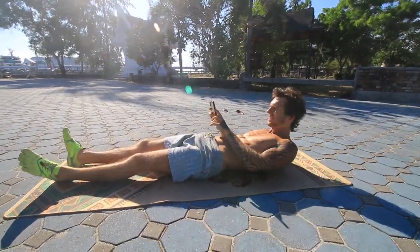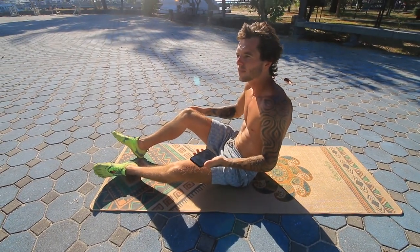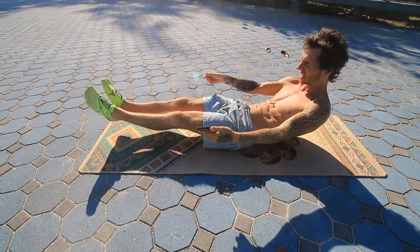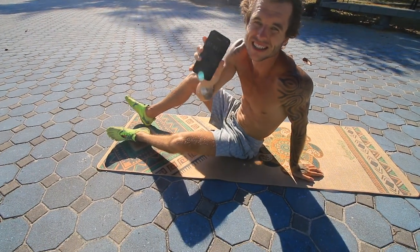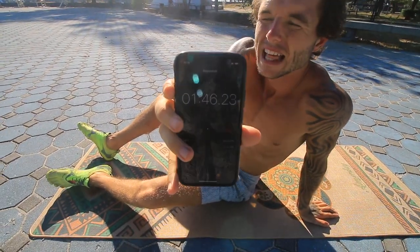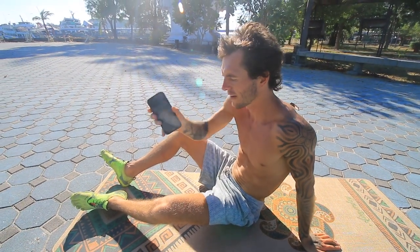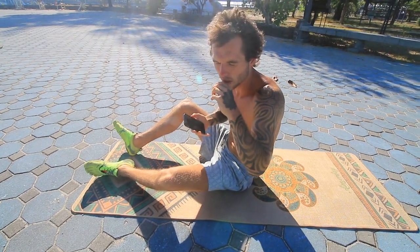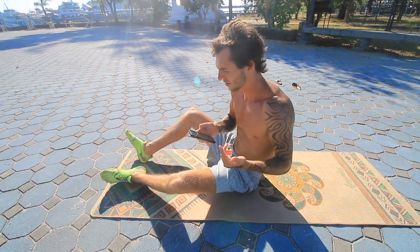That exercise is done. I noticed that to engage my abs more I had to lift my back up further — almost into a V shape. Once you finish each set, rest up to 60 seconds if you're a beginner. If you find it too easy, cut rest down to as little as 15 seconds. The shorter the rest, the higher your heart rate and the more fat you'll burn.